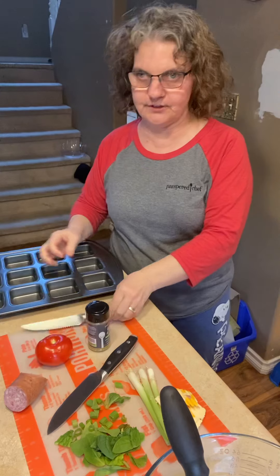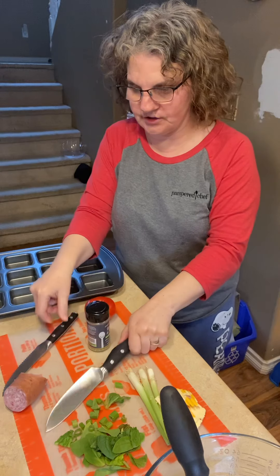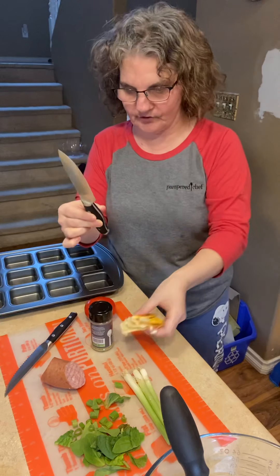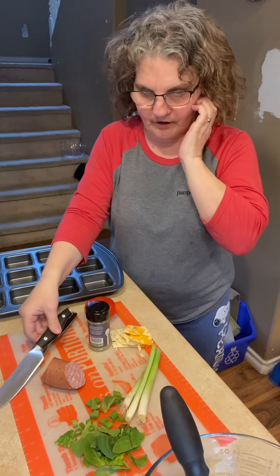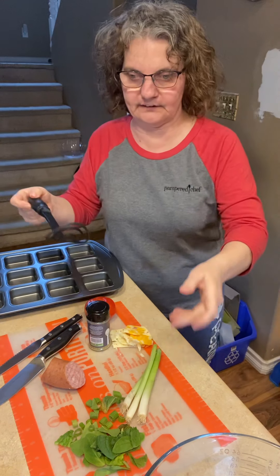I'm going to be using the Pampered Chef tomato knife to cut my tomato. I'm going to use the utility knife to cut up some sausage, the cheese I'm going to add in there, and the green onion. I'm also going to use the potato masher tool to scramble the eggs up.